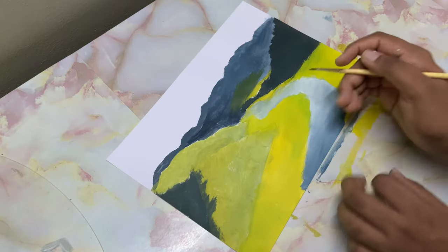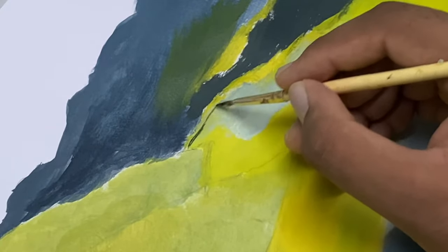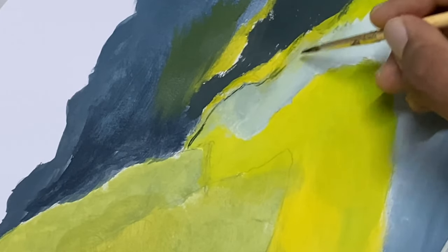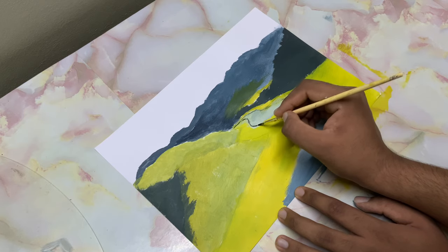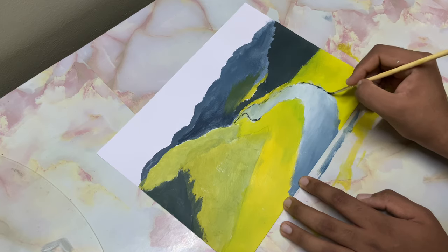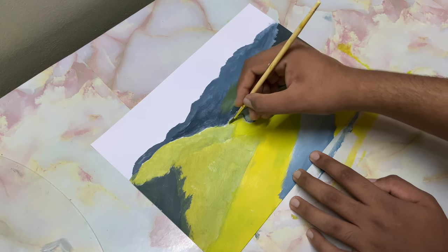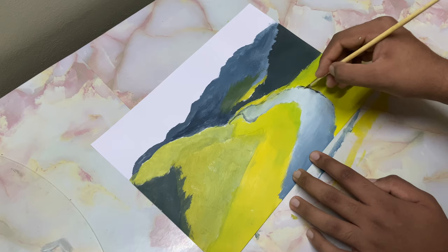Now with some black and blue, using the detailed round brush, go over here and drop in the starting point of this water. Defining the edges is very important. Go ahead and blend these all together.